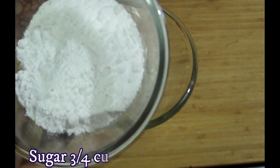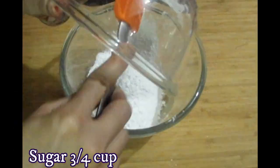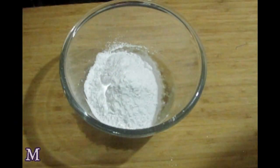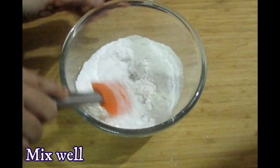Now add sugar - I have ground it into fine powder. I will mix in 3-4 cups. We don't use any cream, so the cake needs to be sweet, so we need 3-4 cups of sugar.